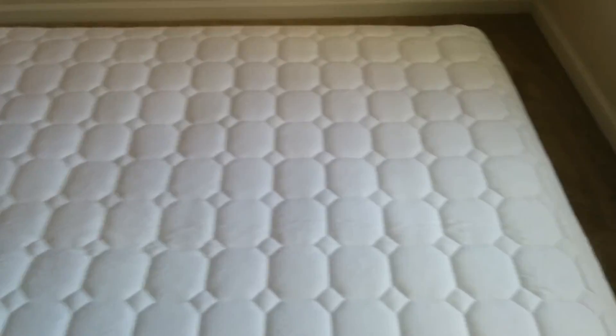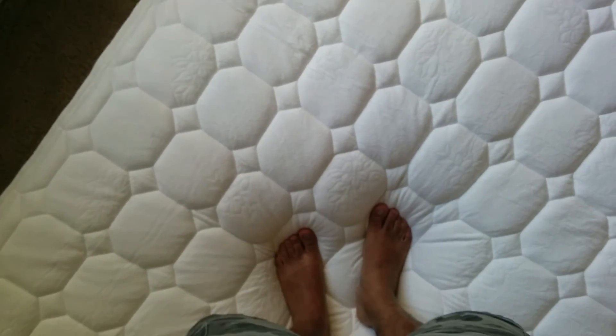Okay, so this finishes my review for this mattress. Hope you guys liked it. Thank you and goodbye!